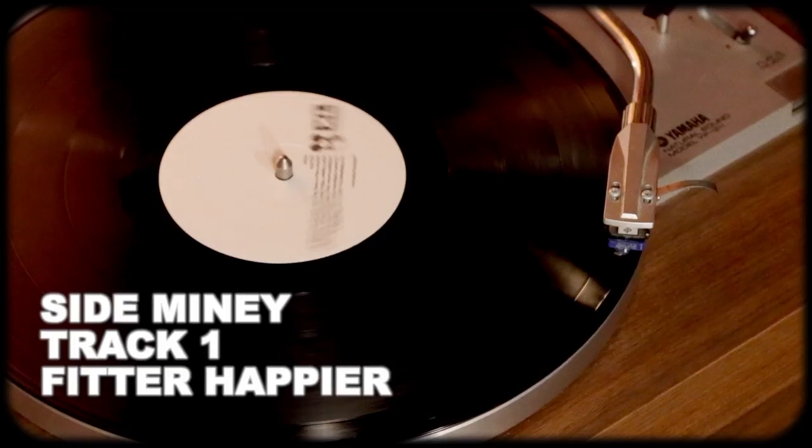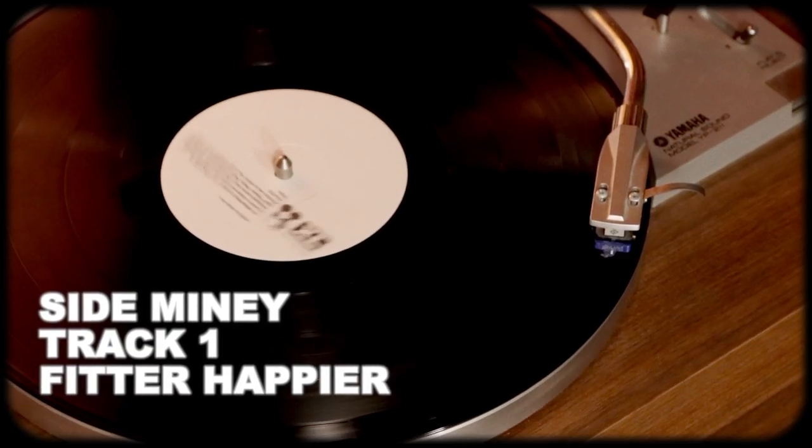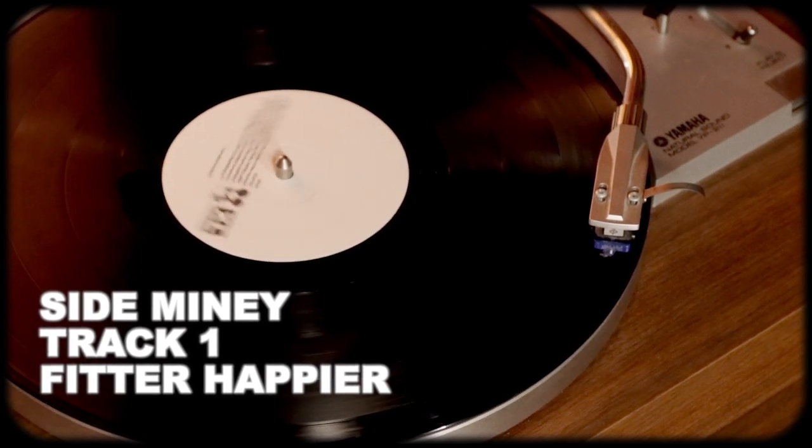Moving on to record two, starting with Fitter Happier. At one point they considered this to be the album opener, but felt it would be too off-putting — and I agree. Placing it in the middle is great. However, this is one instance where you lose something on vinyl. Fitter Happier works best right after Karma Police, but because of vinyl's duration limitations, it was bumped to kick off side three, losing a bit of impact. For the longest time this was my least favorite part of the record — I found the computer voice quite annoying, very clipped and processed. But now I see it for the art piece that it is.